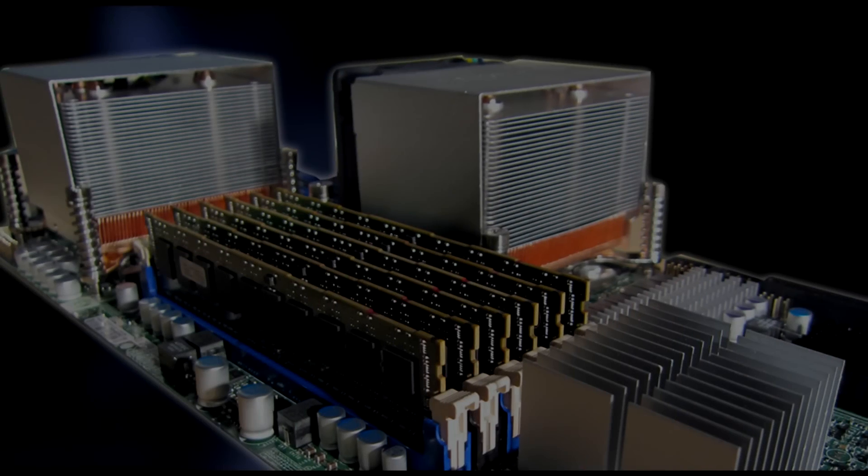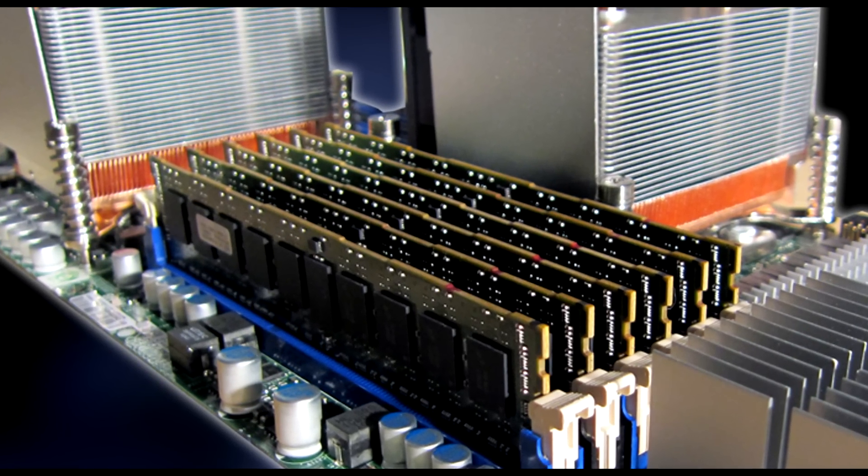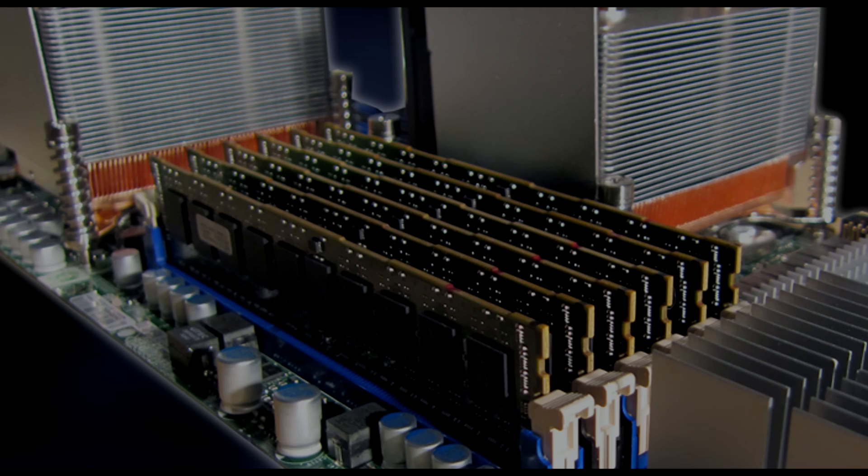That comes from the dual Xeon processors we can put in there for a total of 12 cores and the industry-leading 192 gigabytes of RAM. With that combination and that much power, you're able to process, play, and do anything you want at any time with the stability that you need in live performance or in the studio.